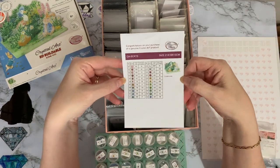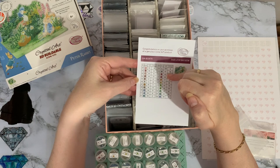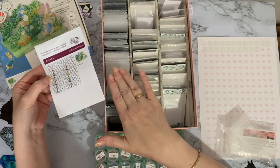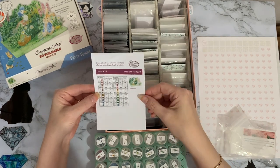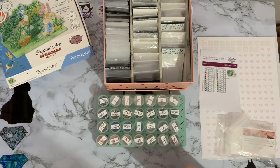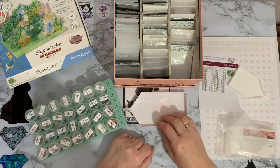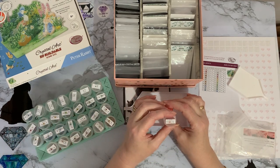Now, this is a Craft Buddy kit, so there are all DMC numbers for any of the normal drills, but then there are also special drill numbers — codes they use for their special drills. What I'm trying to do is put all of my special drills into some sort of number order so they're all organised, and I'm using the Craft Buddy system. Let's have a look — I think we need normal round drills to start off with, so we do need a tray. We are starting off with DMC number 351.